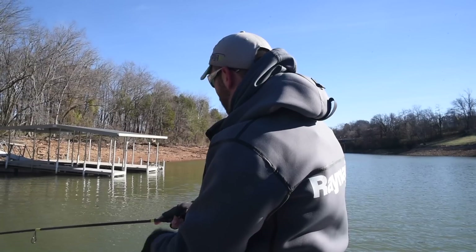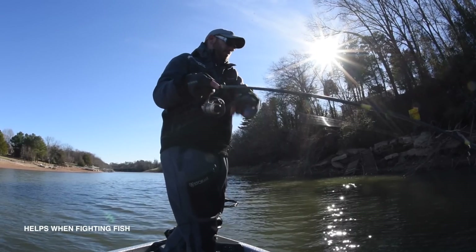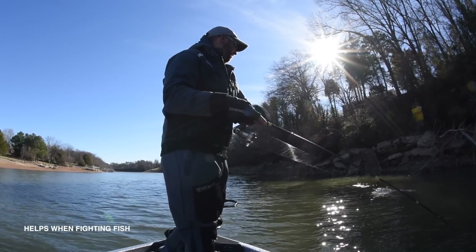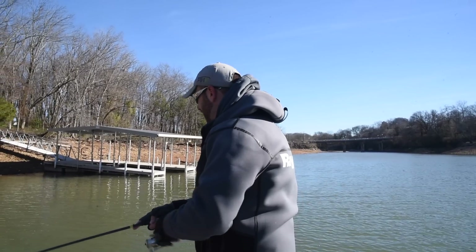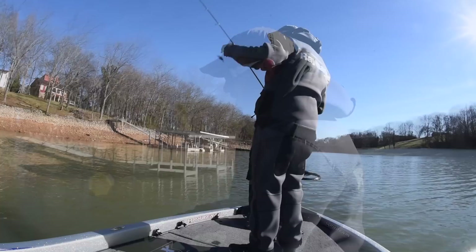Also, another thing that's good about it when you're fighting a fish — that long rod really gives that fish a lot of movement. He can really move around with that bait a lot, but I feel like it doesn't pull on the hooks a whole lot, so you're not going to lose as many fish, I don't think.